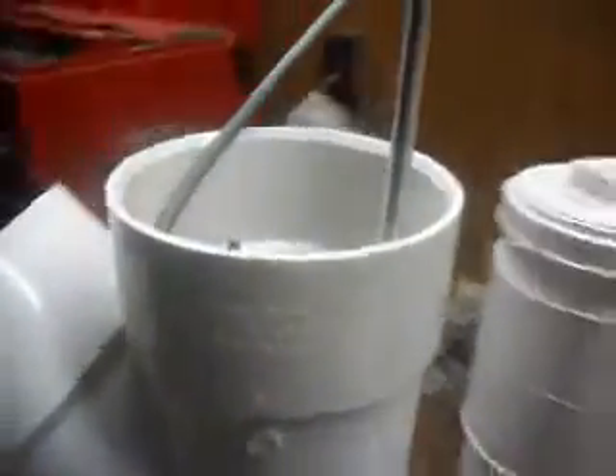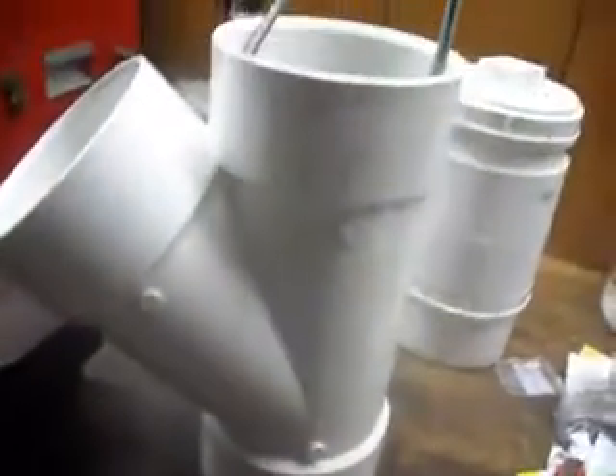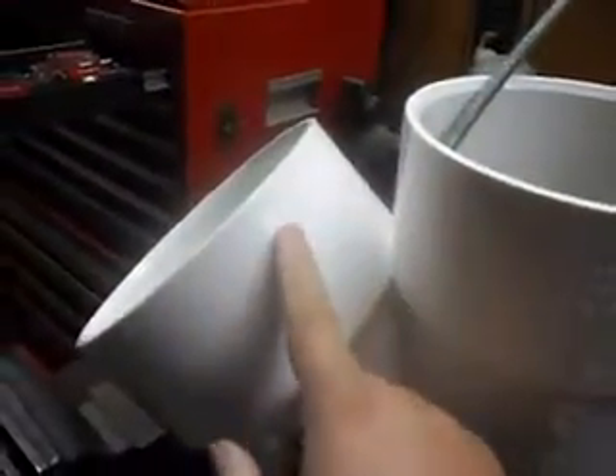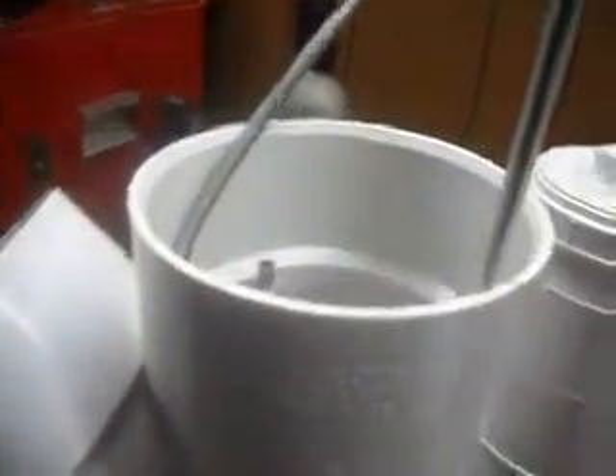This is going to be the water tank for this cell. It's a six-inch diameter PVC pipe. I could not find a straight piece, so I had to use this one — it's just going to have some extra water in there with the tubes.